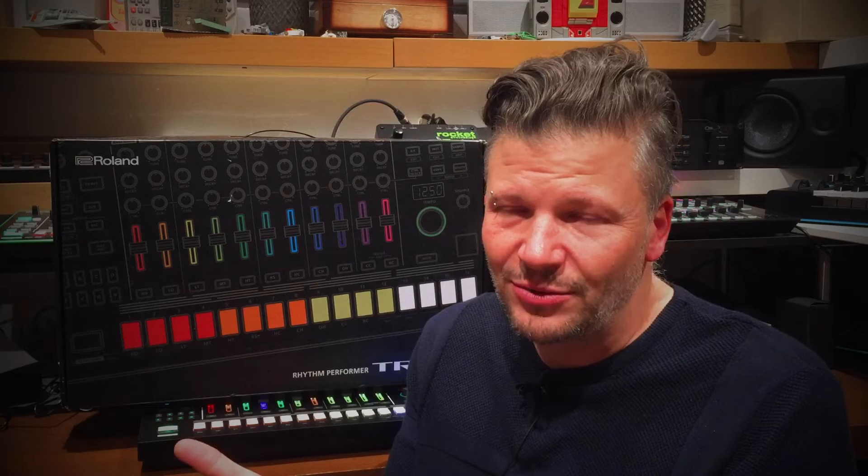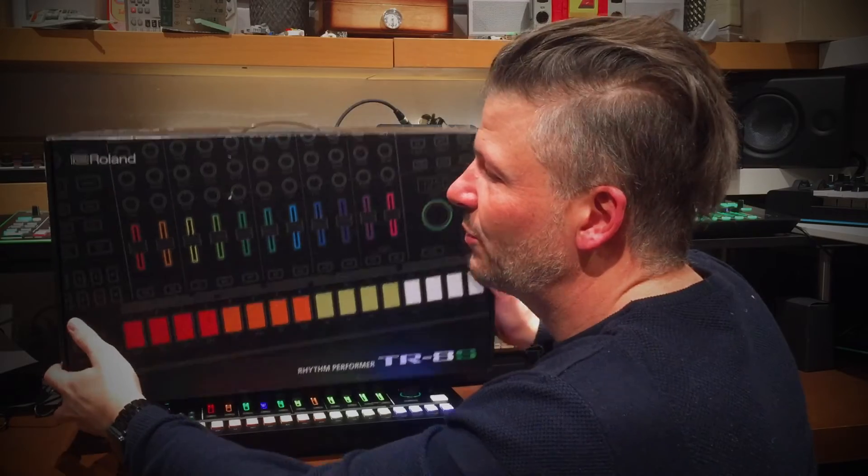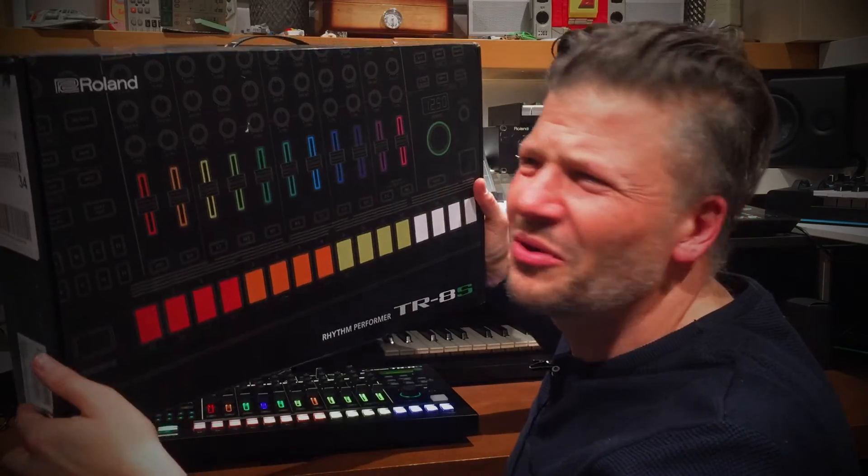Let's talk about the TR8S. In this first video we're going to talk about what it is and compare it to the TR8 to see which one is right for you. Basically they do have some of the same sounds and they have different interfaces and different options. Let's look at how it is built and what it is.